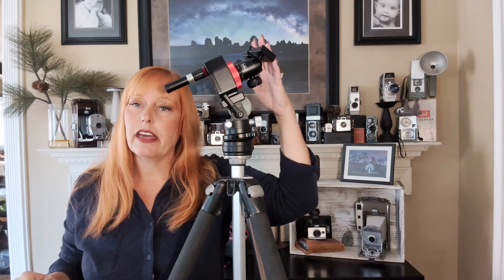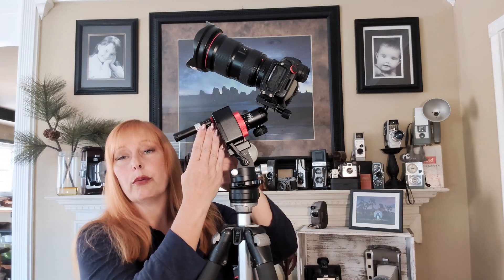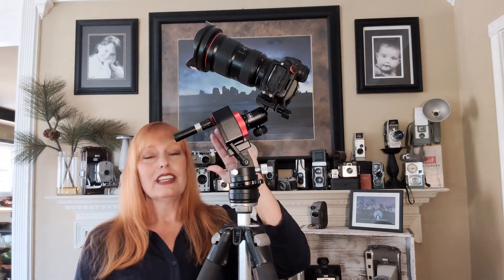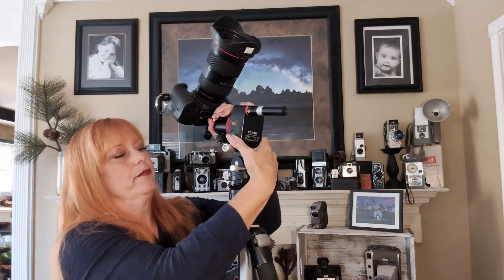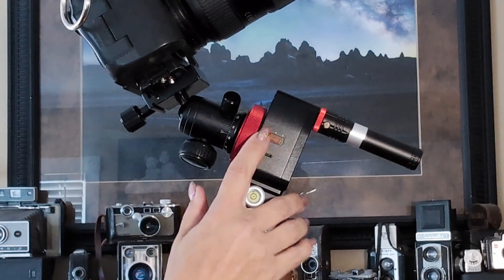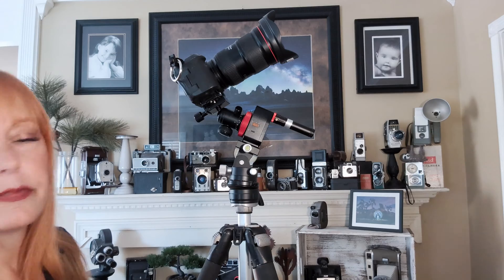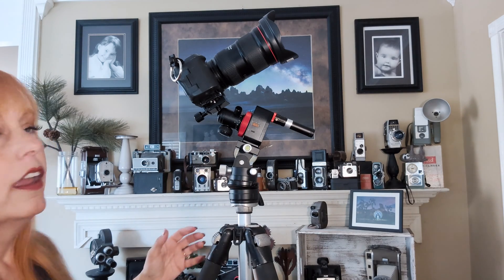Now that we have that attached, we'll attach our camera and go from there. With our camera attached and our polar star aligned, we're now likely shooting the Milky Way. I have it facing the direction I want to shoot. I now need to turn the device on — it's on the opposite side, so I'll flip it to show you. You can see there's an N and an S: N is if you're in the Northern Hemisphere, S is for the Southern Hemisphere, and in the middle the device is off. Here is the charging port — USB-C — very convenient to charge your Nomad, and that's it.